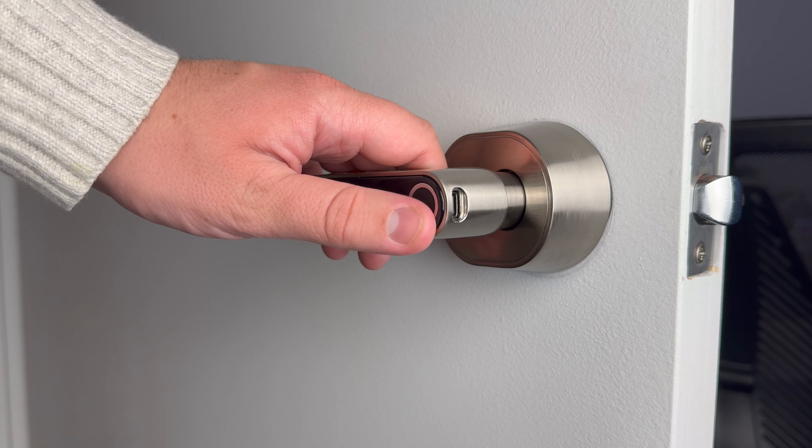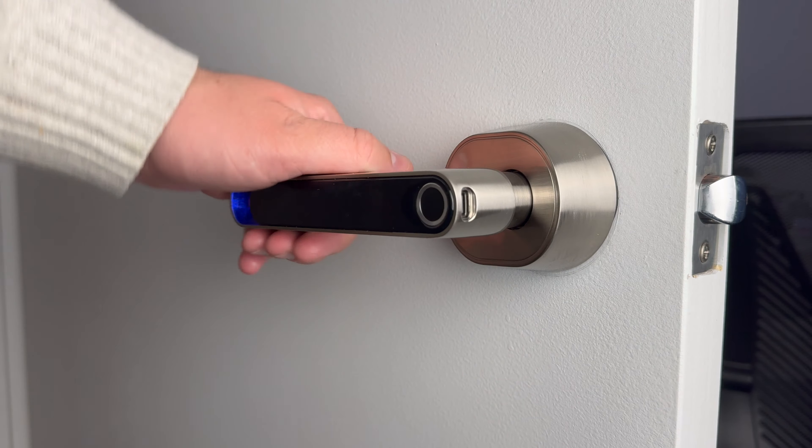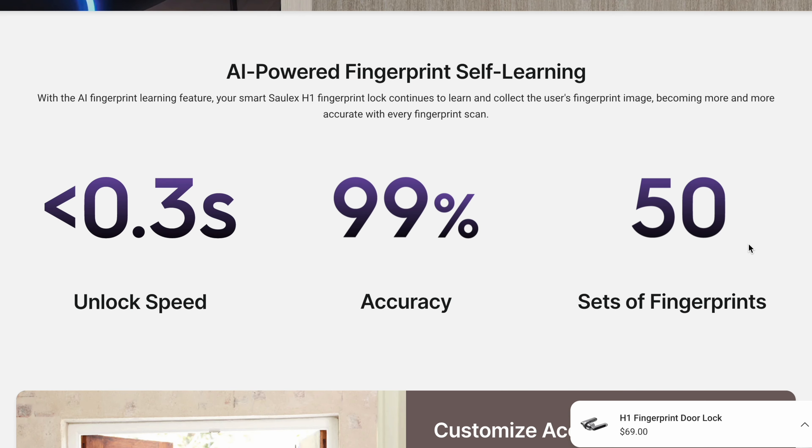Adding a fingerprint to the door handle is very easy. You just put your finger on the sensor six times and it'll be added to the database. The first fingerprint you add will be for the admin of the door handle — the person who has to scan their fingerprint anytime a new fingerprint is added, just to make sure they're verified. This handle can store up to 50 different fingerprints, so no matter how big your household is, you'll have the ability to add as many people as you need.